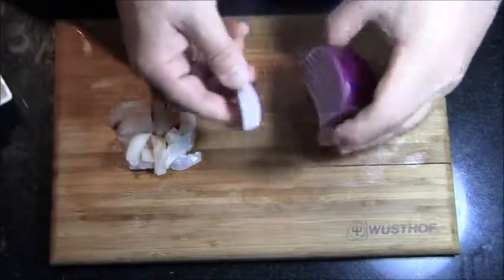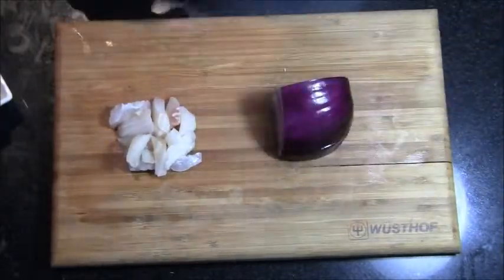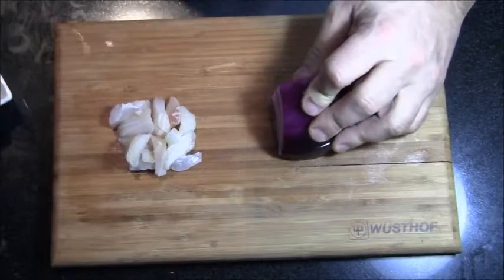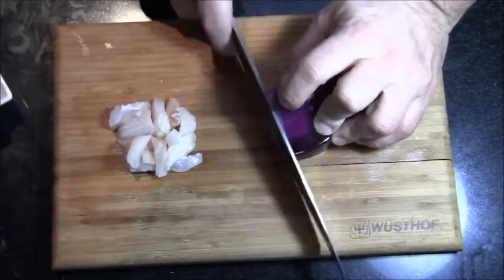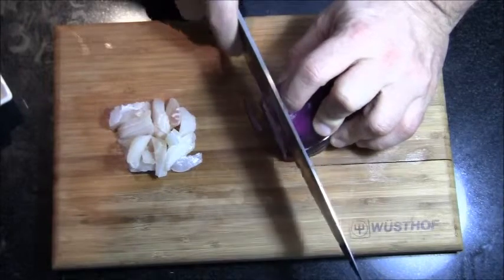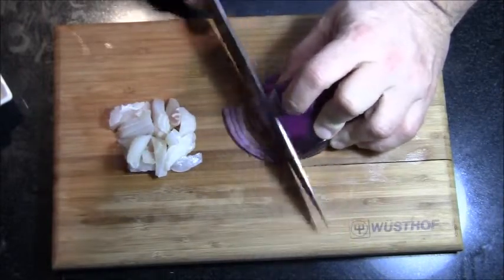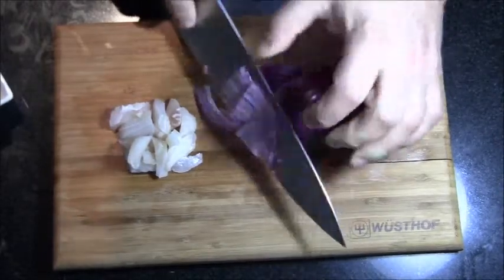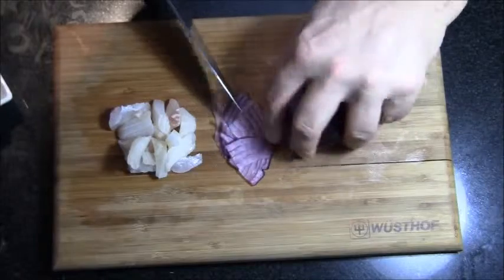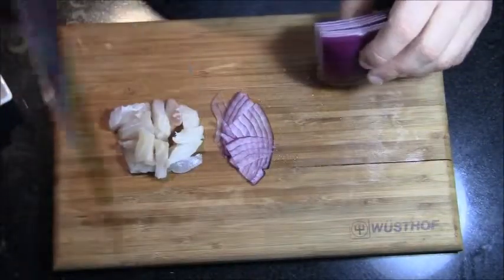The next step is we're going to take the onion — you can see I've pulled the skin off. We want to really shave the onion close, taking the knife very close to the front so that you've got really paper-thin slices of onion. You're not really going to need a lot. That's why I always say it's always cool to have a quarter of an onion in your fridge because you can do stuff like this.